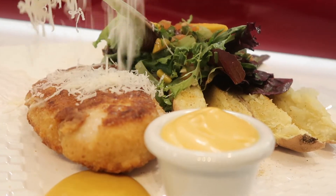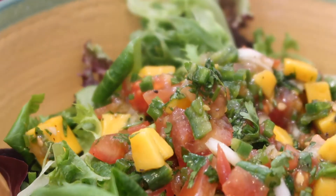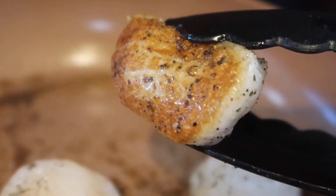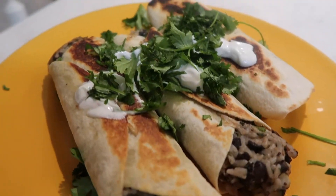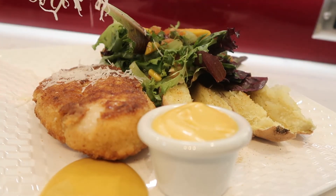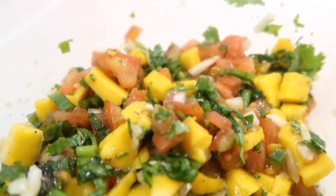Hello everyone and welcome back to yet another what's for dinner video. In today's video I'm going to be making some homemade chicken parm, a mango salsa which was amazing, as well as some seared scallops. And then to make up for the fact that we had seared scallops, I'm going to be making a poor man's rice and bean wrap. I hope you guys enjoy it — let's get started!